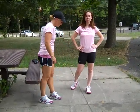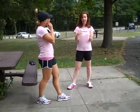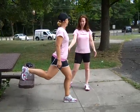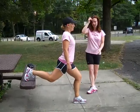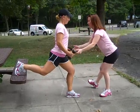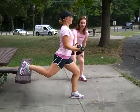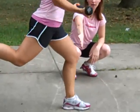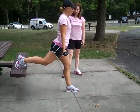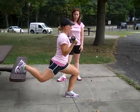Our next exercise is called a flamingo lunge, and the first version is more advanced. Christy is going to find her desk chair, put her toe on top of it, and pop that front leg out so she has a really wide stance. She'll hold on to weights, arms down by her sides, and do a lunge and a bicep curl at the same time — working that front leg, keeping her knee behind her toe, and squeezing her bicep as she comes up. Make sure you push through that heel on the way up to really contract your glute.